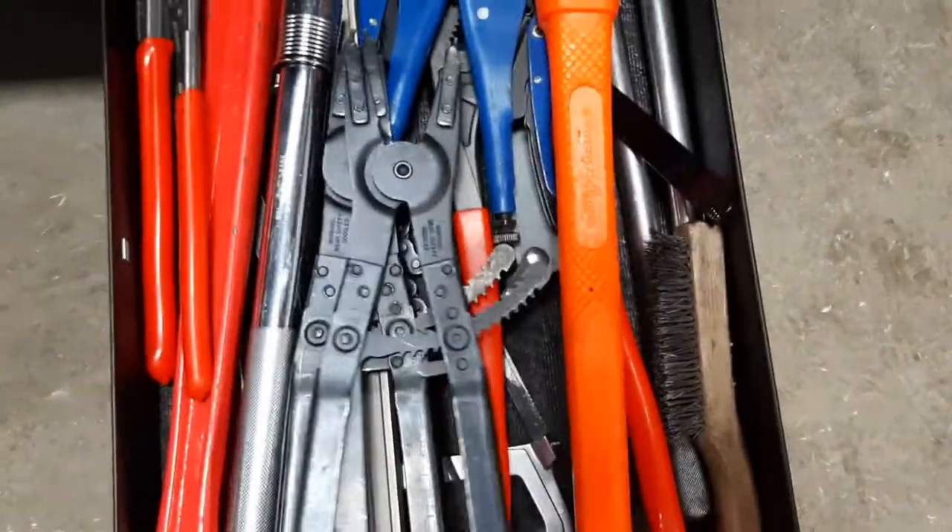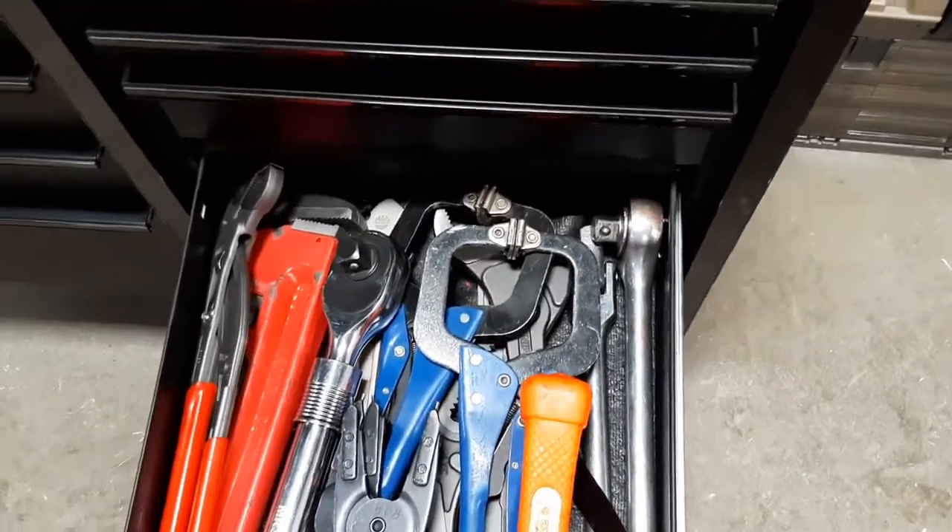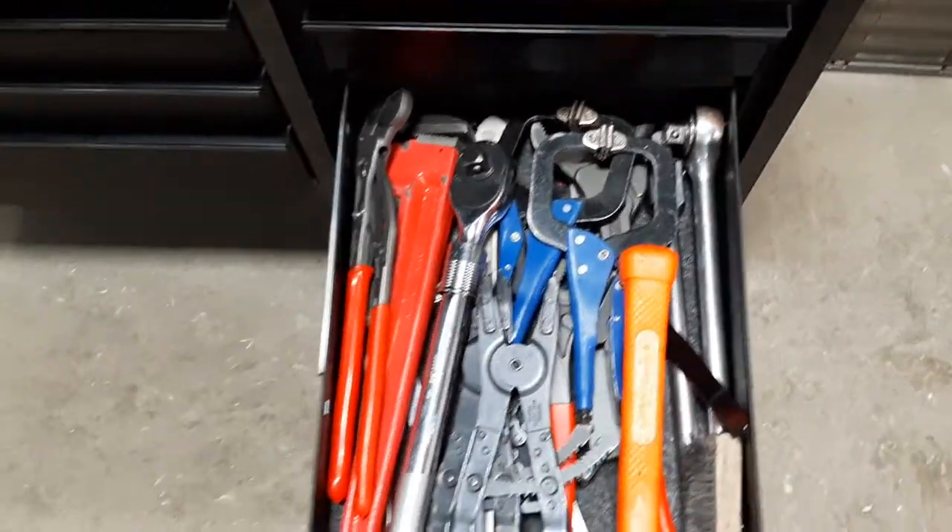A hacksaw — don't hardly ever use that anymore because we have power tools — and a couple more vice grips.